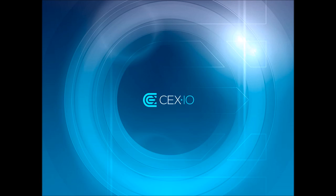Hi, my name is Bob Krieger with CEXIO. I'm going to show you today how easy it is to add a payment card to your account.